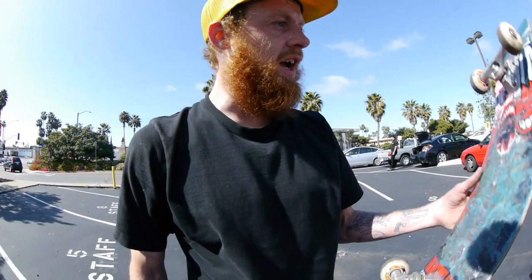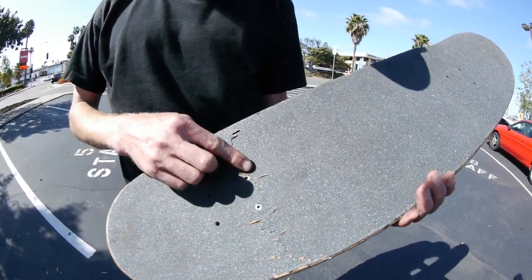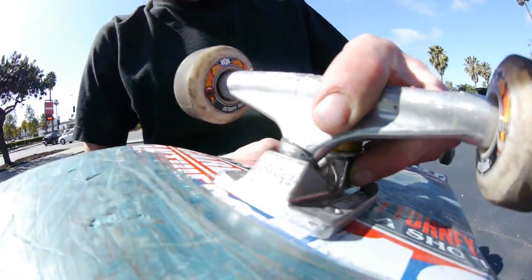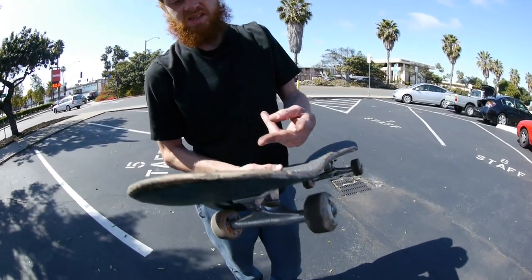I'm riding a Cardale anti-hero board, eight and a half, and that's my grip tape job. Indy Pendant 149s. What type of bolts do you use? Six of them now — two of them just disappeared.